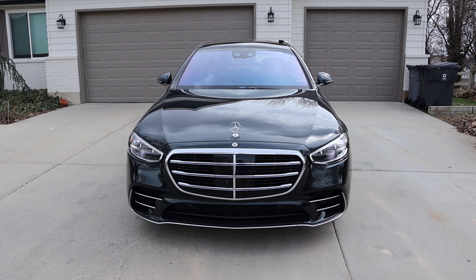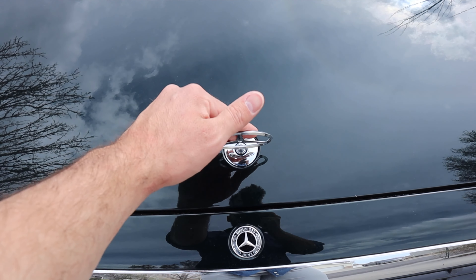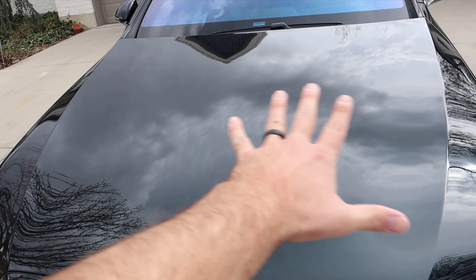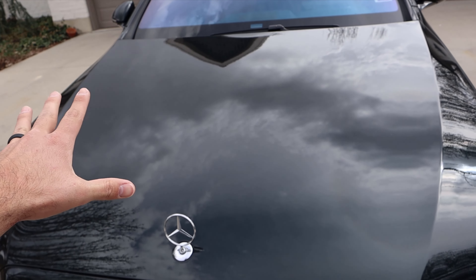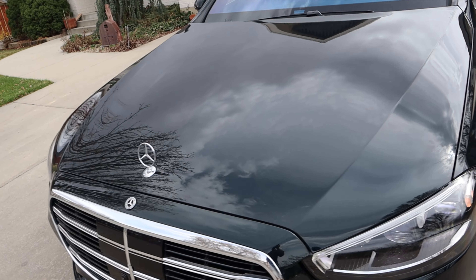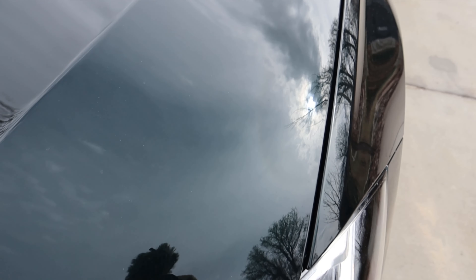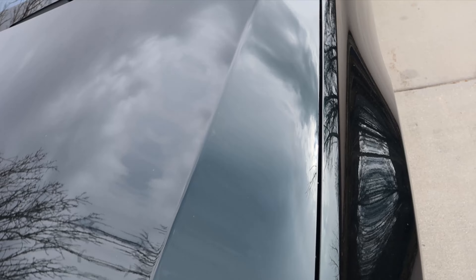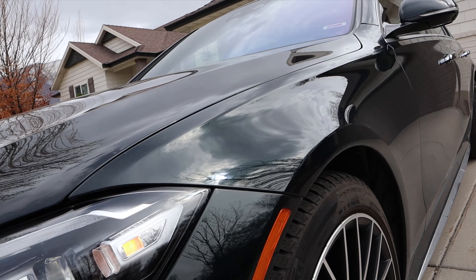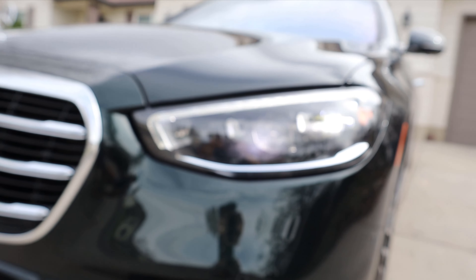Looking at the front end of the S580, first off we have the signature Mercedes hood ornament, which actually moves backwards and forwards — kind of funny it doesn't move side to side. The hood is clean, not a lot of crazy body lines, just flat in the center with two body lines on either side. This is actually emerald green — it's hard to tell on camera but especially in sunlight it just pops. It's such a beautiful color that fits perfectly with the S-Class.